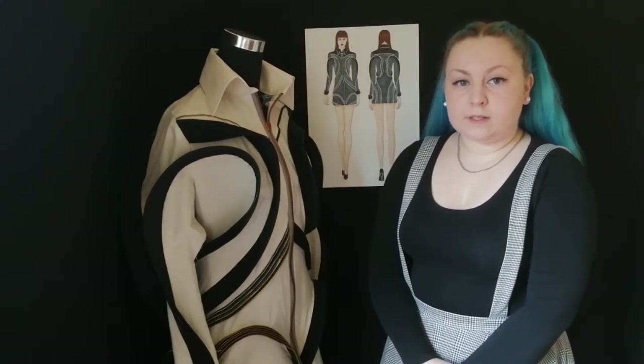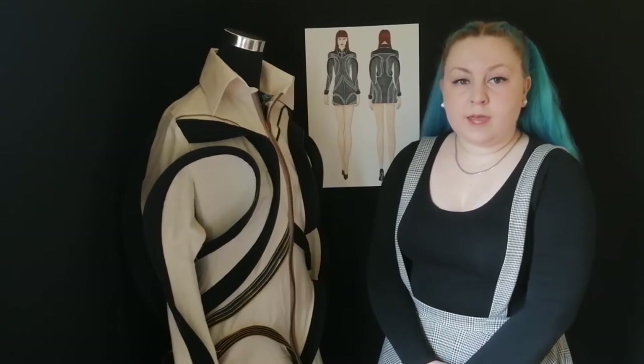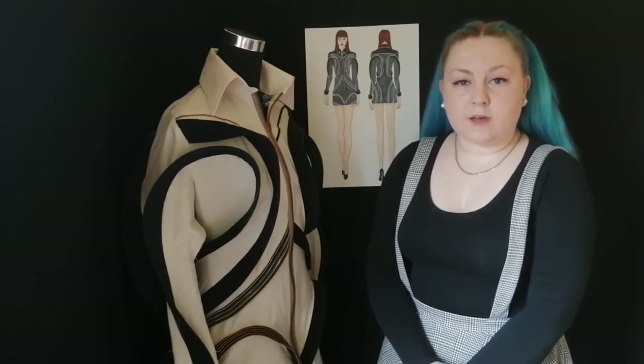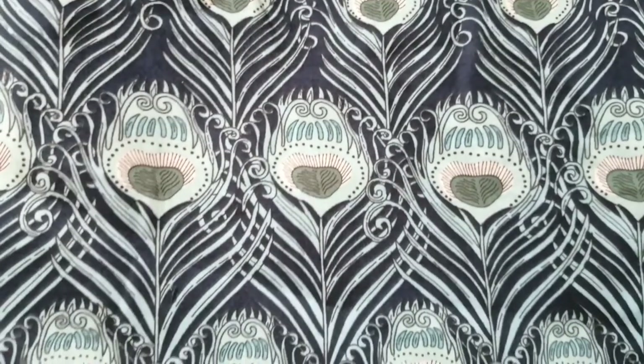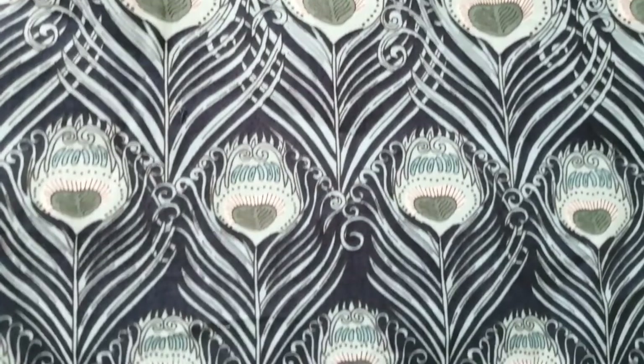Elvis was a lover of peacocks and had dedicated the look of his lounge in Graceland to them. He also had a white peacock suit made which was embellished with diamantés in the shape of peacock feathers. Therefore, I have designed this outfit to include a peacock feather lining for a splash of colour without taking away the full black gothic look.